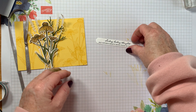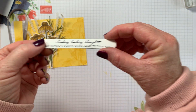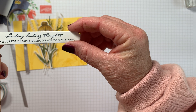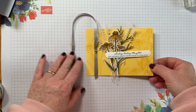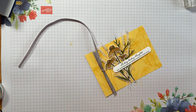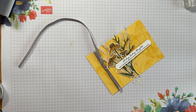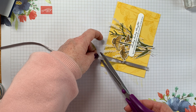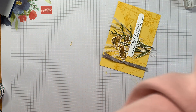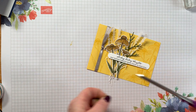How beautiful is that font? So pretty, so gorgeous. That's going to go on the front of the card. I just need to trim the edges of the die cut pieces with my snips — they are super sharp.